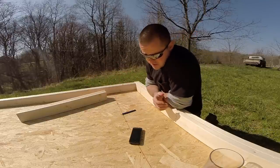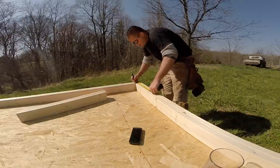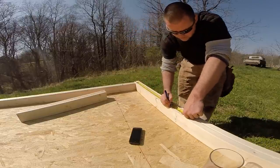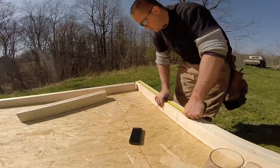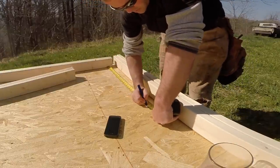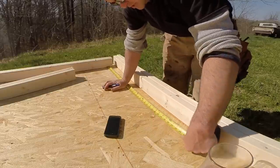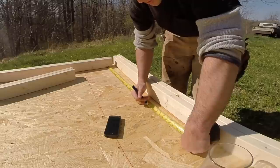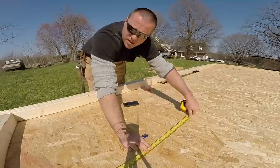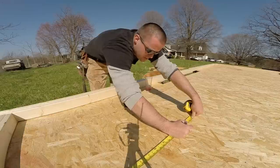I'm going to go two foot six for the depth of the closet. I have to measure in three and a half inches because that represents the inside of this wall, and from there I'll go two foot six — that will be my closet. I can also put that mark down on the deck of the trailer. Now I've got to take into consideration the thickness of that wall, which is going to be three and a half inches, so I'll mark out 30 and 33 and a half.